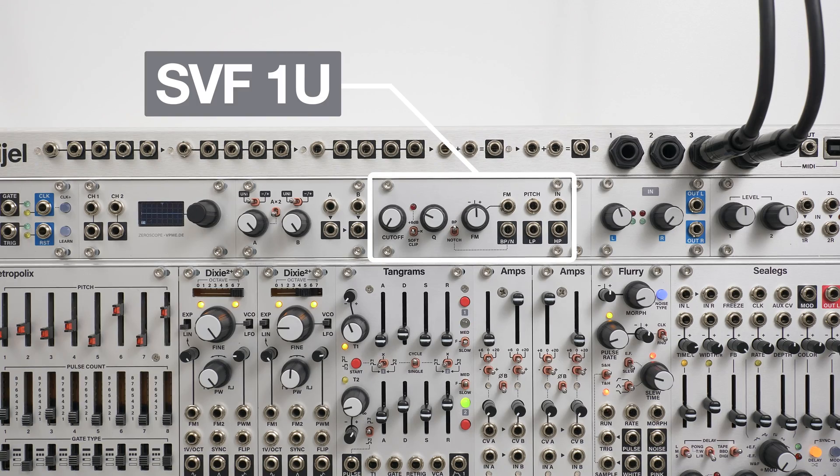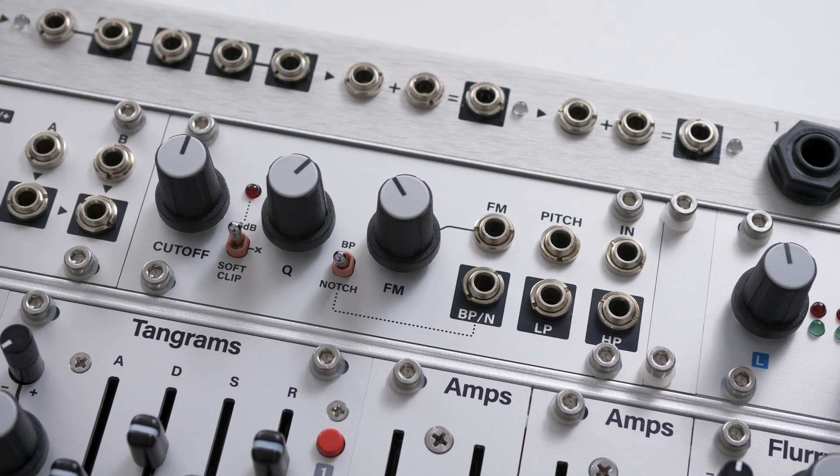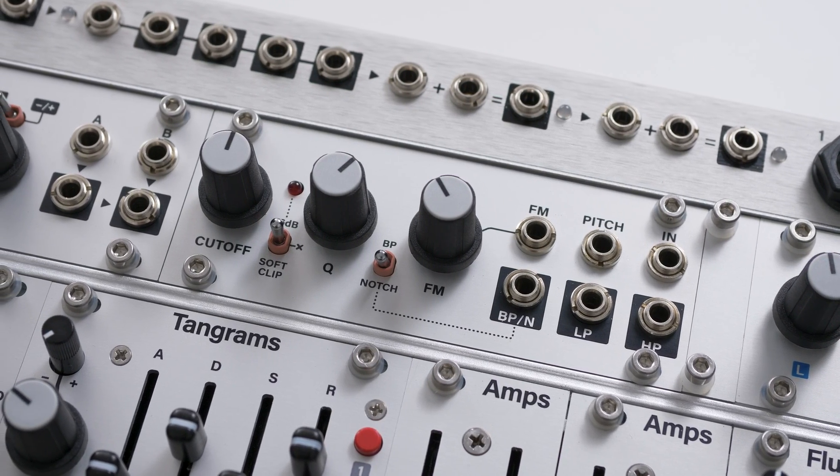This is the SVF1U, a multi-mode state variable filter designed for the 1U Eurorack format. It's a simple, sweet sounding filter with multiple mode outputs, clipping options at the input, and a couple of CV modulation options too.